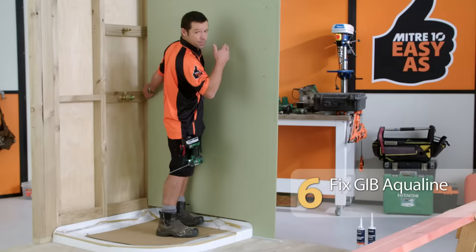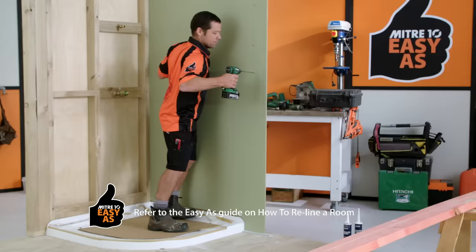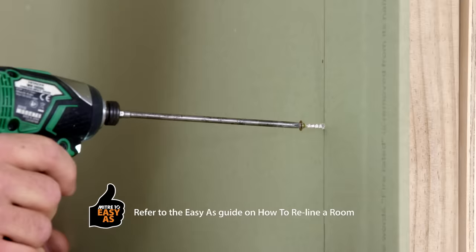I'm just using my ruler as a 10 mill packer. I've applied adhesive to the wall and I'm just ready to throw this in there. For more information on installing wallboard, check out the How to Reline a Room Easy As Guide.